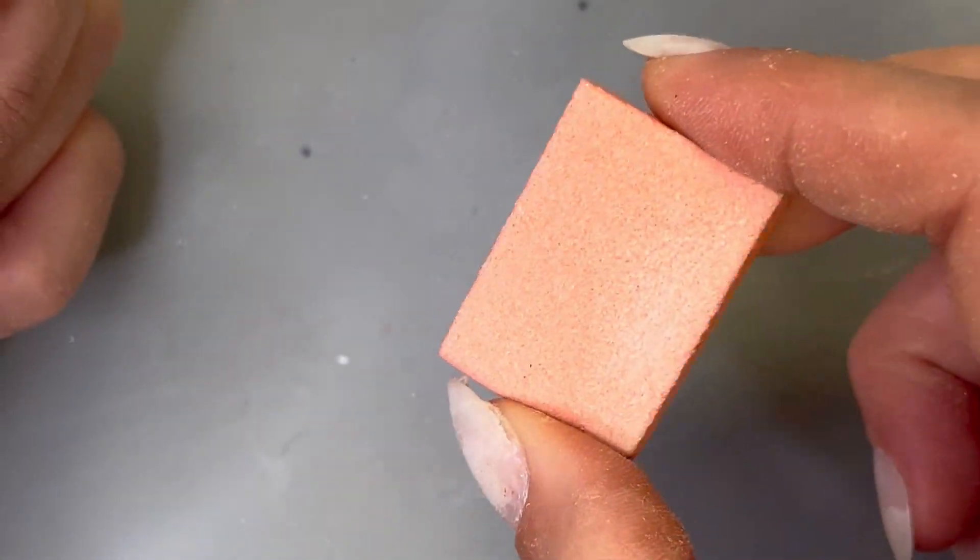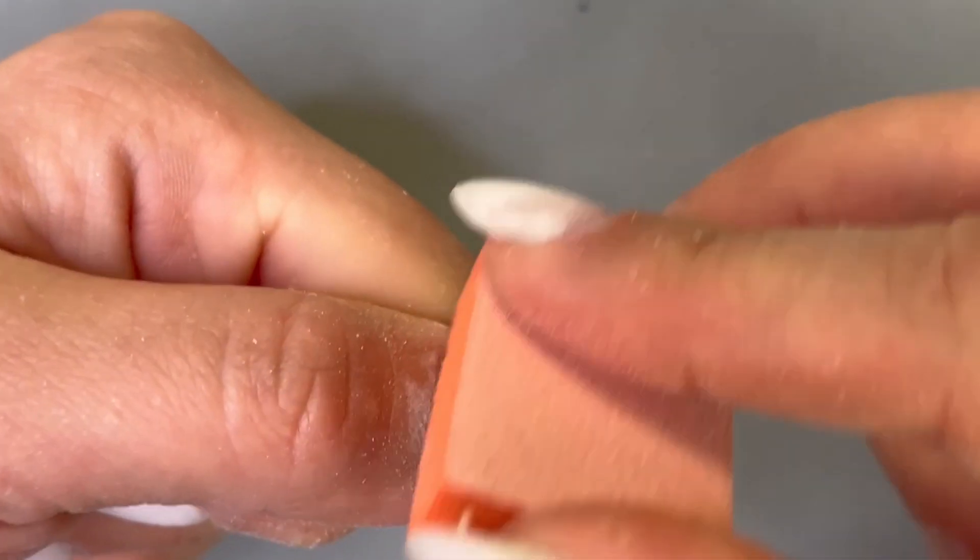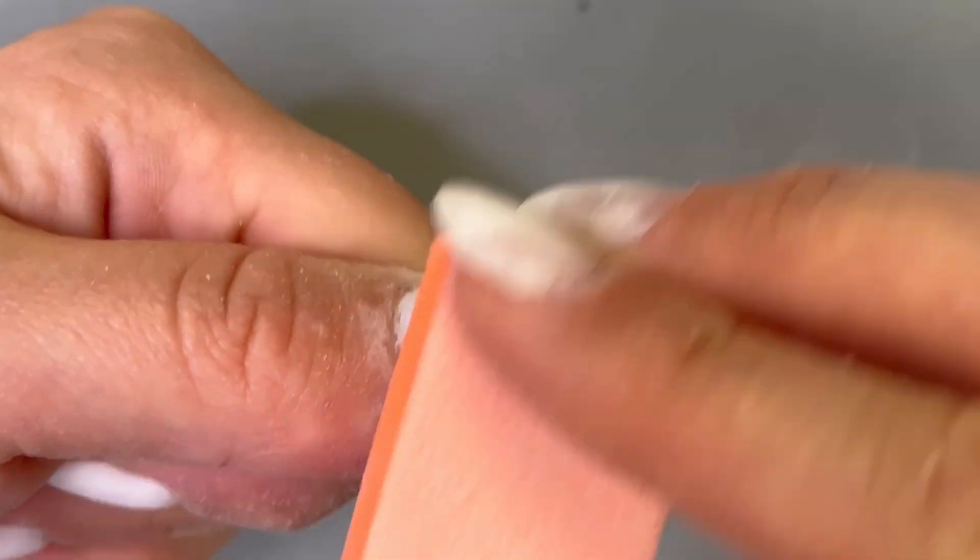Once I'm all done with the file, I like to finish everything off by buffing it really smooth with these orange buffer blocks. They're also really nice to run along the cuticle line to finish it off because they're really cushy and gentle.